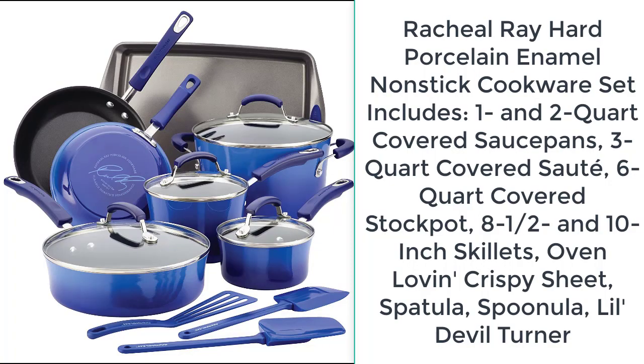The Rachael Ray Hard Porcelain Enamel Nonstick Cookware Set includes one and two quart covered saucepans, three quart covered saute, six quart covered stock pot, eight and a half and ten inch skillets, Oven Lovin' Crispy Sheet, spatula, spoonula, and Lil' Devil Turner.